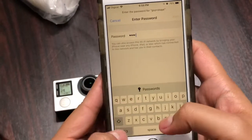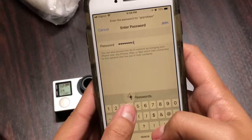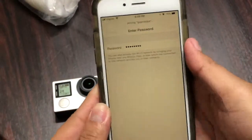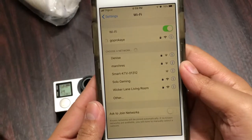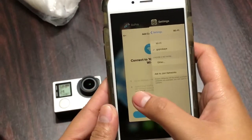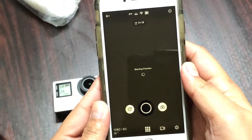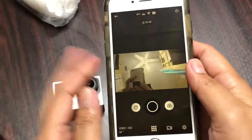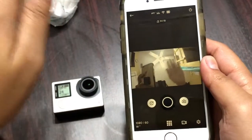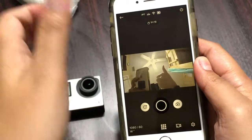Go back to Settings — there we go. Type in your password. Once it's connected, you can go back to your GoPro app and start taking videos and photos. Thank you so much for watching, have a good day guys, see you in my next video, bye!